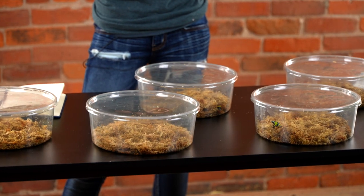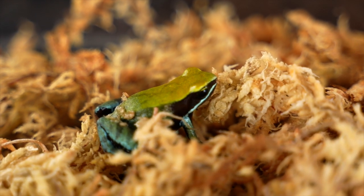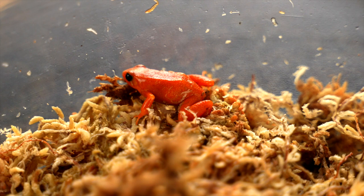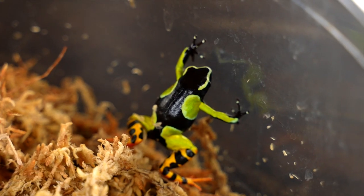Here at Josh's Frogs, we work with five different species — and hopefully more soon — of mantellas, including the Mantella viridis, which is the green mantella; the Mantella betselio, the bronze mantella; the Mantella pulchra, the beautiful mantella; the Mantella aurantiaca, which is the golden mantella; and the Mantella baroni, the painted mantella.